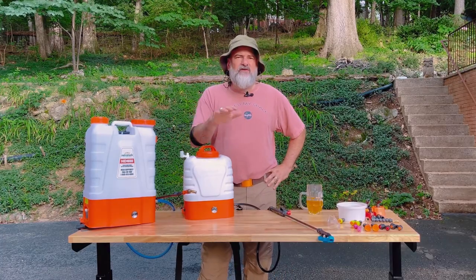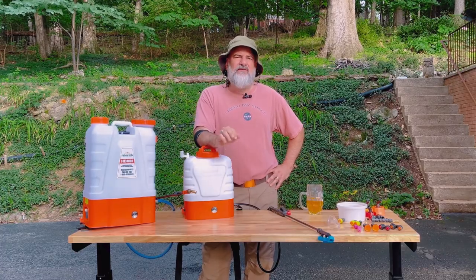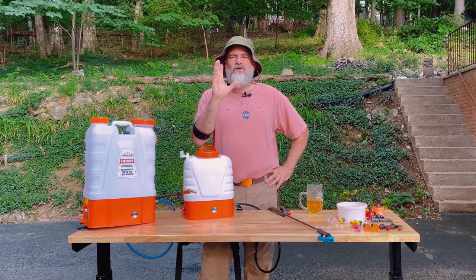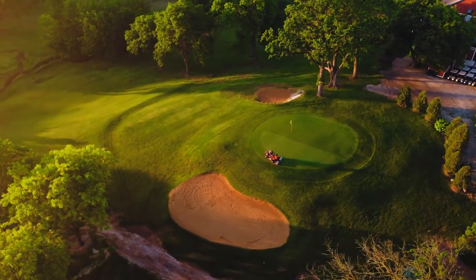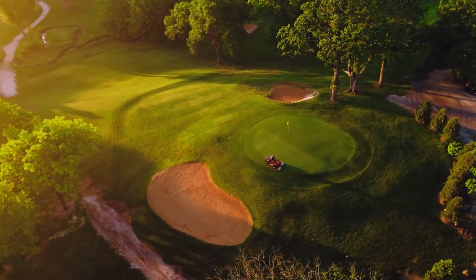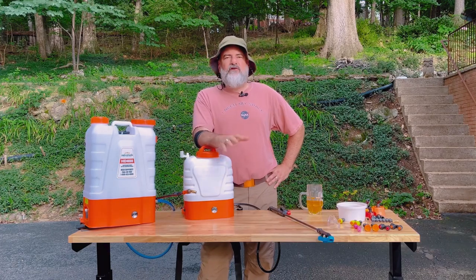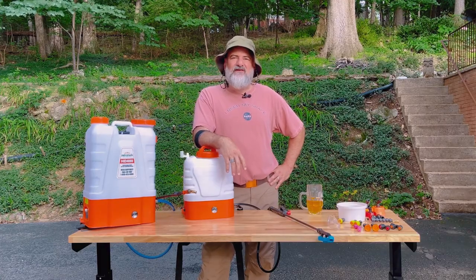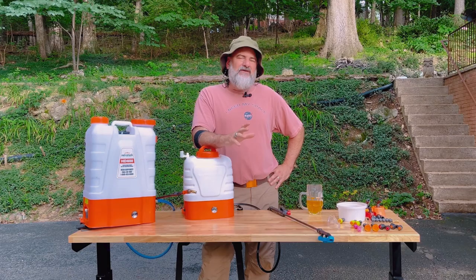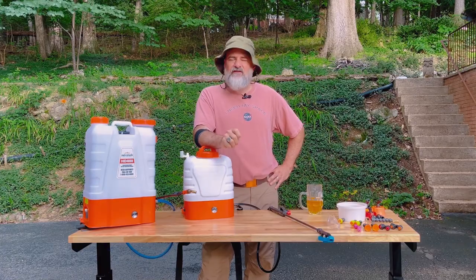Both of them perform the same functions and are great for the homeowner, and that's mostly what we're going to be talking about today. Whether you're going for lush lawn perfection or you're just a regular homeowner like me who wants to do some home improvements, a battery-powered backpack sprayer is an essential tool — like the hammer and Phillips screwdriver in your lawn care toolbox.